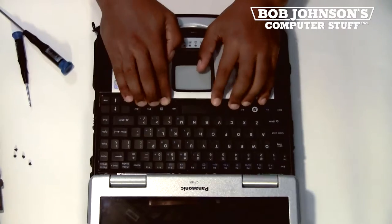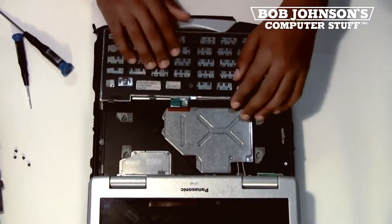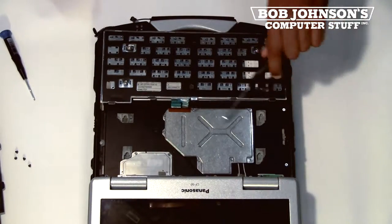Next, lift the keyboard out of place. Depending on which model CF-30, you may either have to pry up the keyboard or push up on the keyboard.